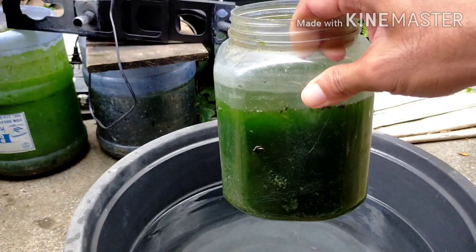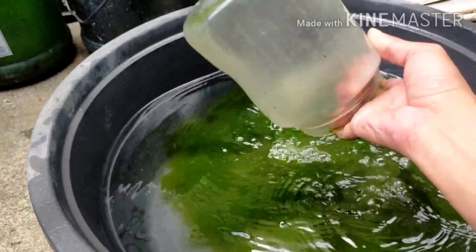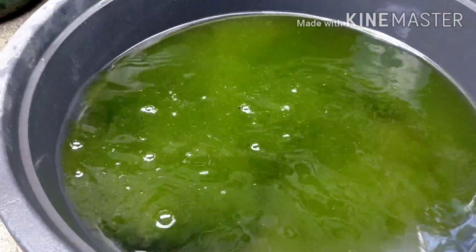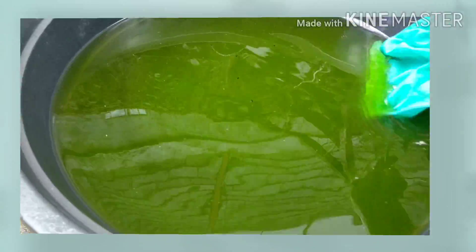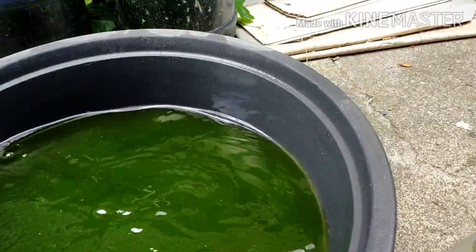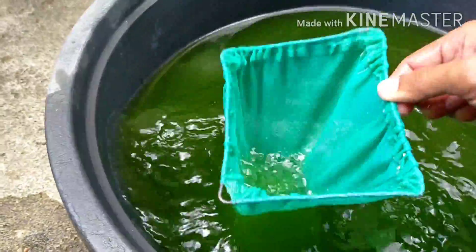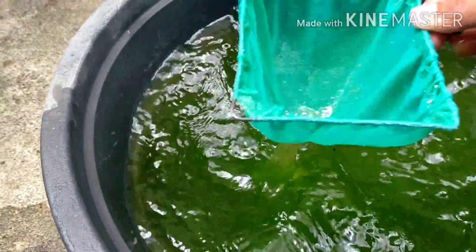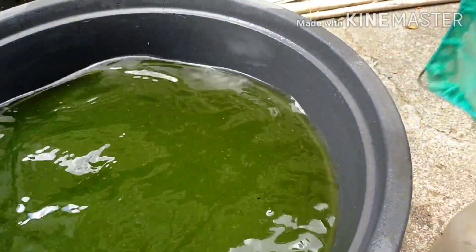Next, you have to add the green water starter. We have to net out any fly eggs, because you'll wonder why your culture keeps disappearing. There you go.